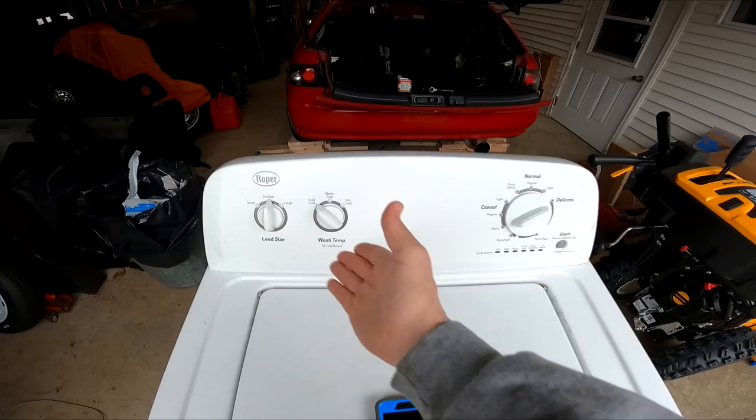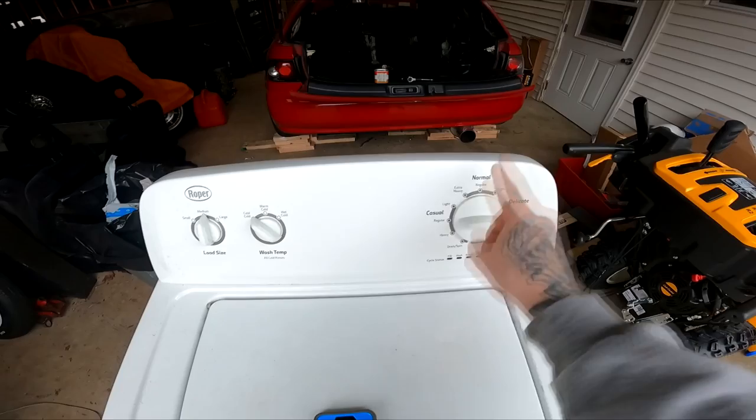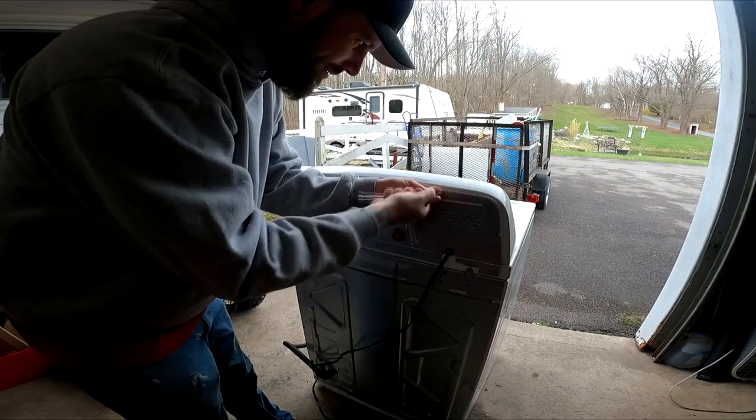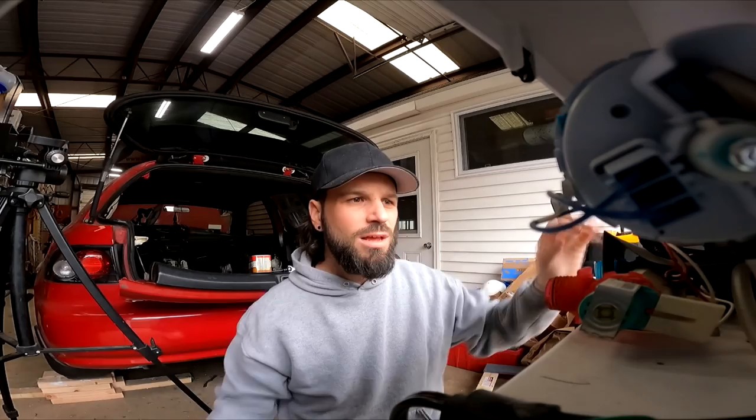Another thing I like to do is, on a simple washer like this, there's no motherboard — there's just this part, that part, and that part. Sometimes most of these parts are interchangeable, so you have to take this part off and look at the part numbers on these. Most of these washers have a panel on the back, and there's mostly just a couple screws, and the whole panel comes off.